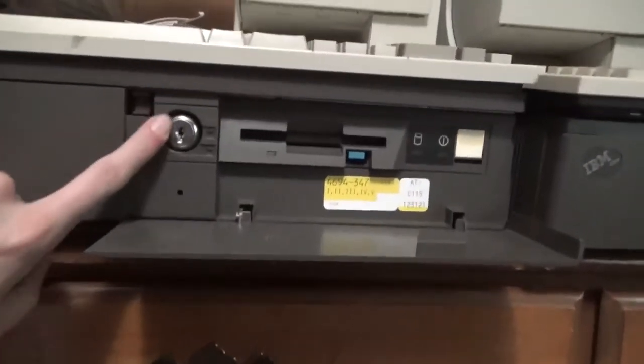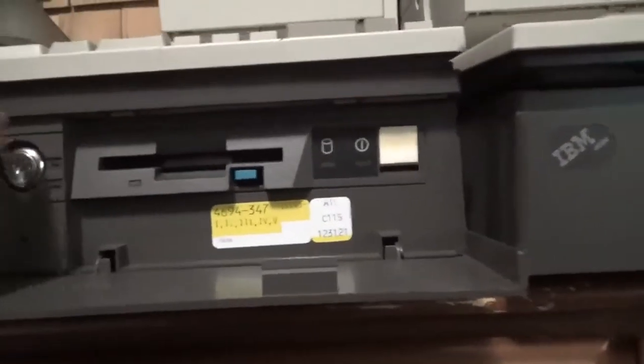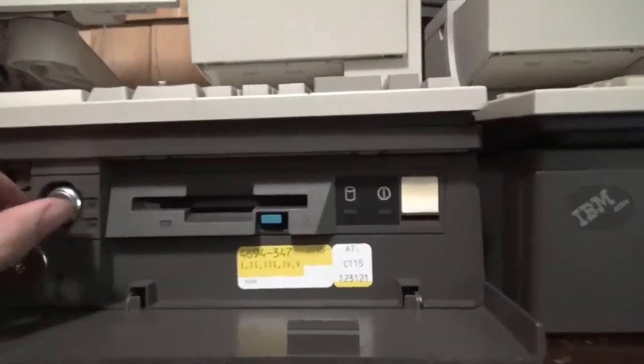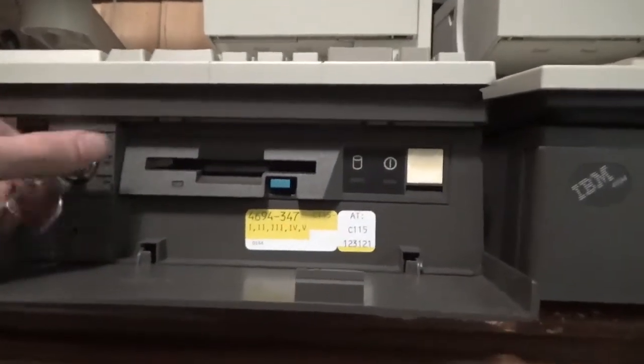So it has the lock on it, which is pretty cool. I have the keys right here. This just locks — it might lock the case as well, but at the very least it locks the floppy, so you either can't take something out or can't put something in. Pretty cool.